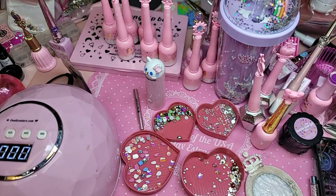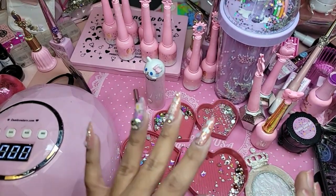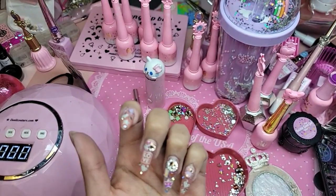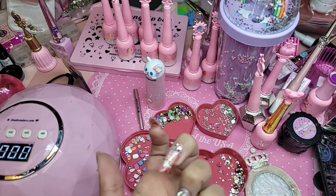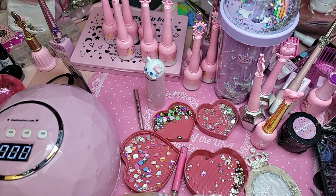Diamond gel is thin — it's actually a top coat with gummy already in there, but it's only good for small to medium stones. So what I'm going to do now is take diamond gel and go around the perimeter of the big stones to seal in that bubblegum gel.